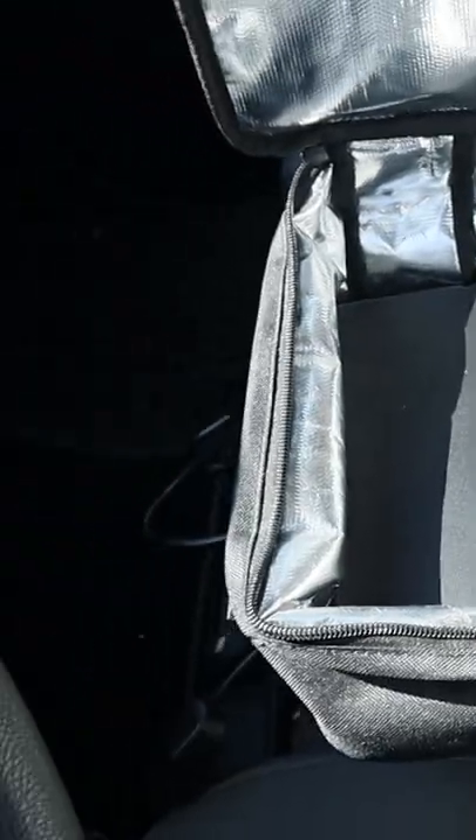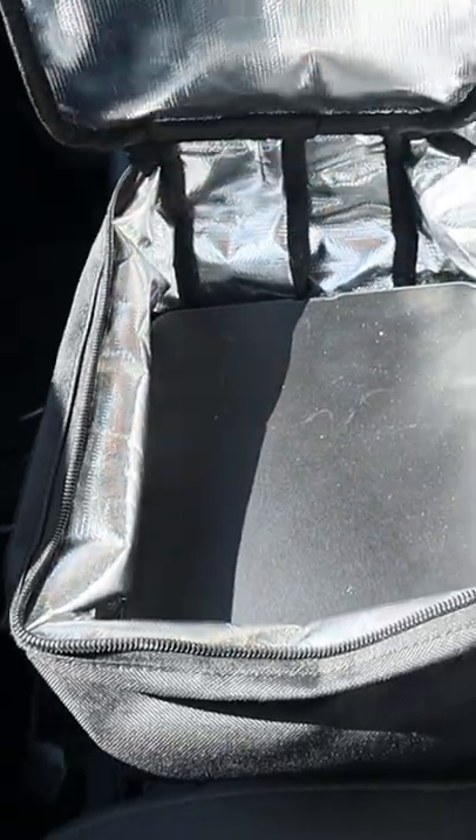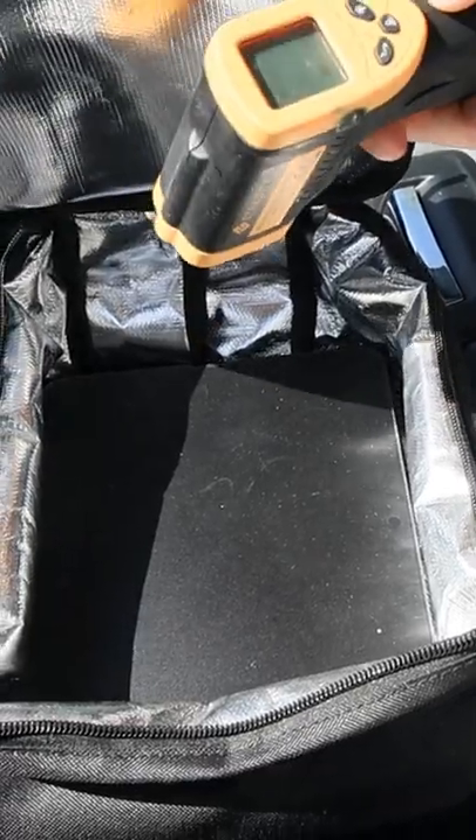Hey, what's up all? Alan here with Damn Good Reviews. Here's a product you probably want to check out. If you want to keep your meals warm while traveling, look at this. This is the Sabbath Heat Warming Lunchbox. There's a heating plate right inside — all you got to do is plug it into the cigarette lighter in the car and you're good to go.